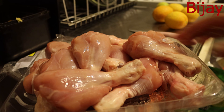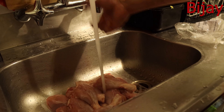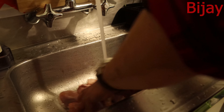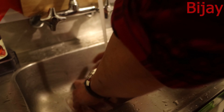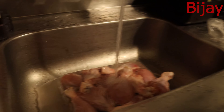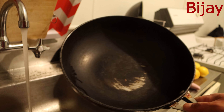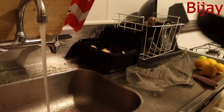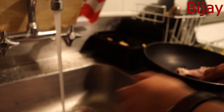I've taken the skin off and peeled it all. Now I'll give it a good wash. I'm going to cook this chicken in this pan — as you can see, it's a very simple normal pan. I'll put all the chicken pieces in this pan.